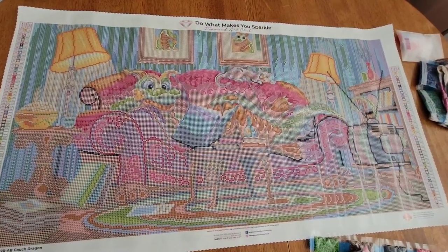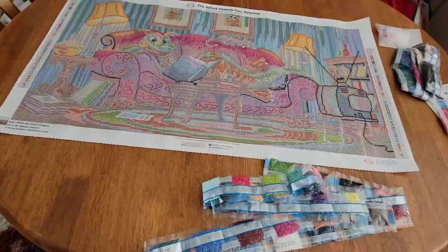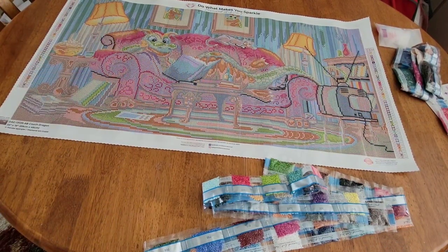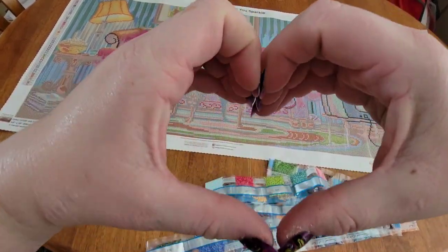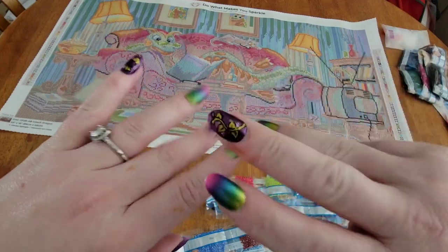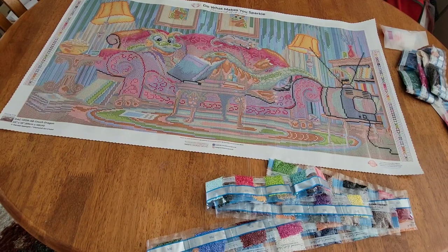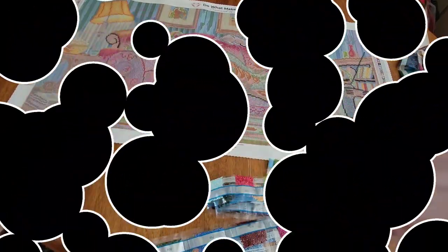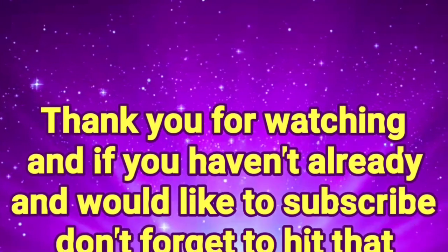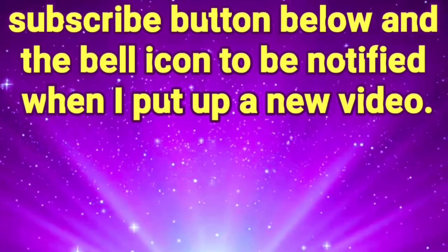I don't want you to miss out. I am an affiliate for Diamond Art Club — my link and code SHINE15 is in the description below, so you can save yourself a little money and help me out. That's all I have for you today! As always, you are braver than you believe, stronger than you seem, smarter than you think, and definitely loved more than you know. Keep on shining — and don't forget my live is tomorrow night, Saturday at 7 PM Pacific Standard Time!